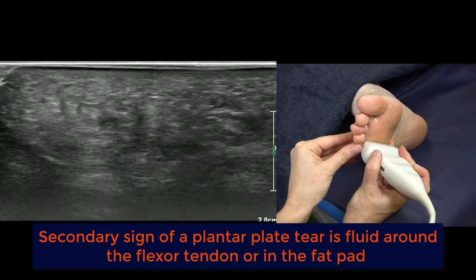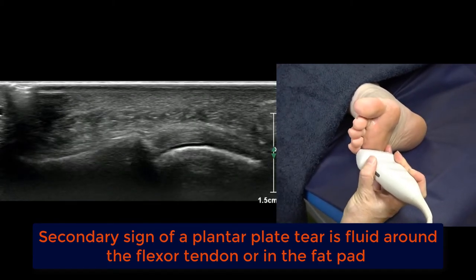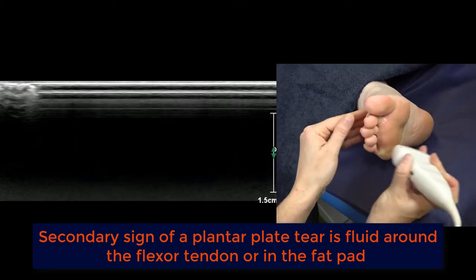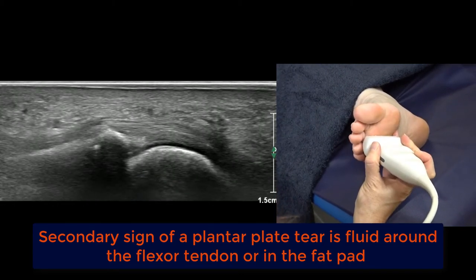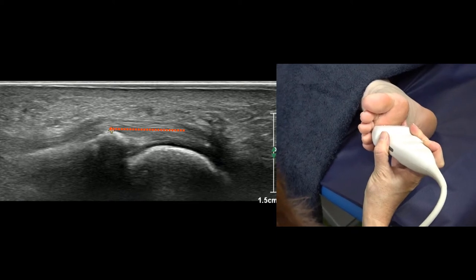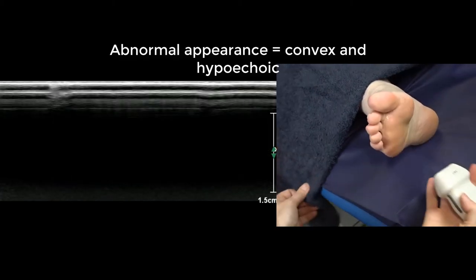As we move towards the fifth, the plantar plates progressively become slightly thinner. There's no set normal range for plantar plates — it's just a matter of examining them in comparison with the other side and deciding whether it's flush with the bone, so the top surface is in line with the phalanx and you can draw one straight line across. The abnormal ones bow out.